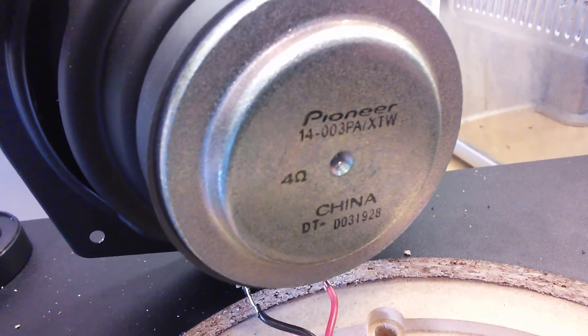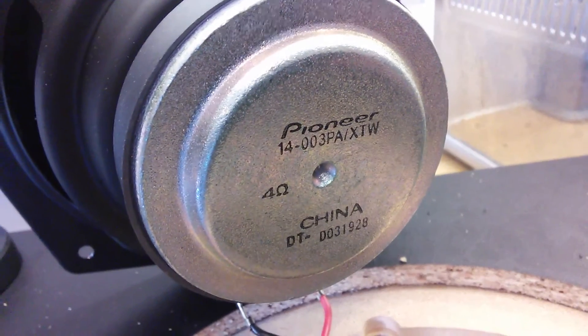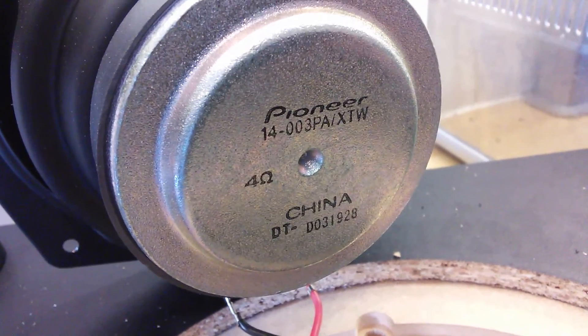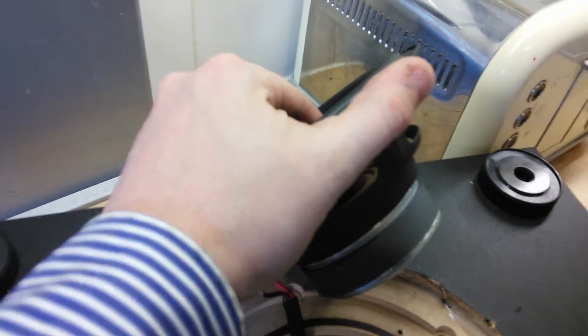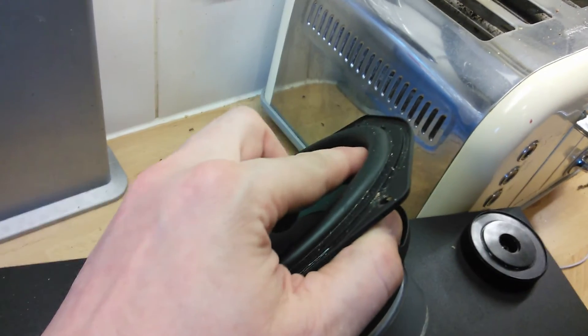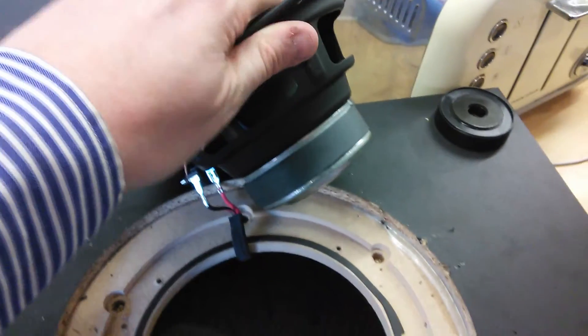The driver label reads: Pioneer 14003 — PATX — Whiskey — China. There's nothing wrong with China. It has a decent-sized magnet for that size of cone, and looking at the size of the rubber surround, it should be able to handle a reasonable amount of excursion.